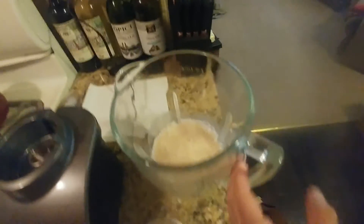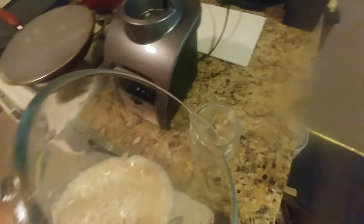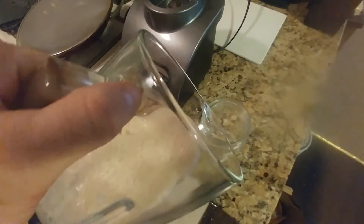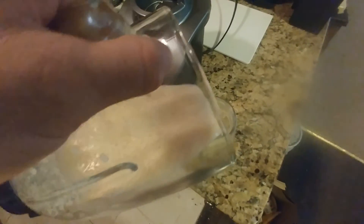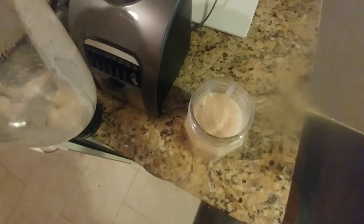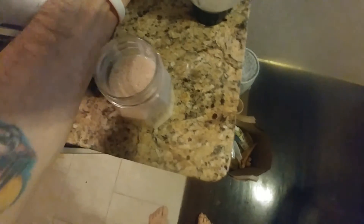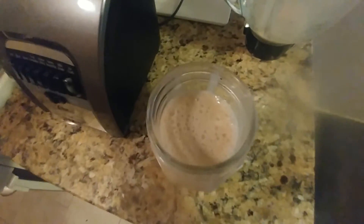We're going to just pour it and drink it. Now we're just going to pour it into our glass. And we got it, our smoothie. You can see how creamy it is.